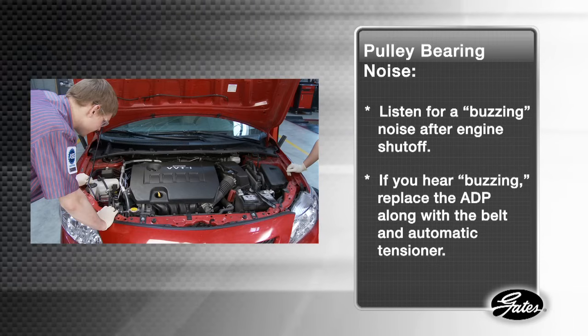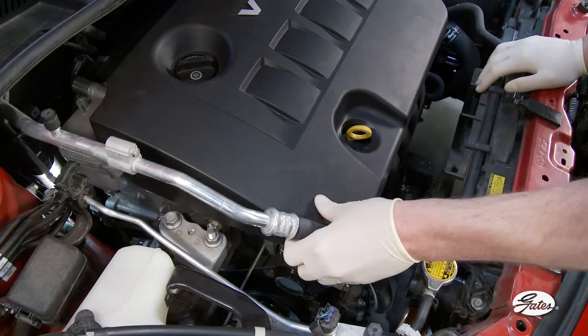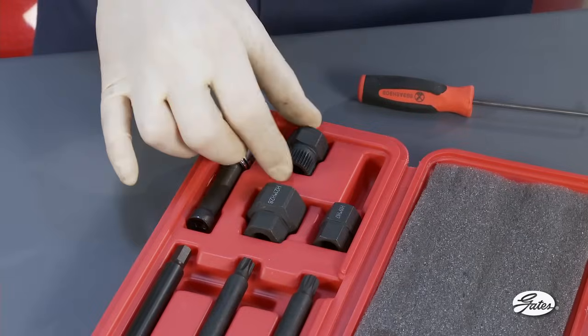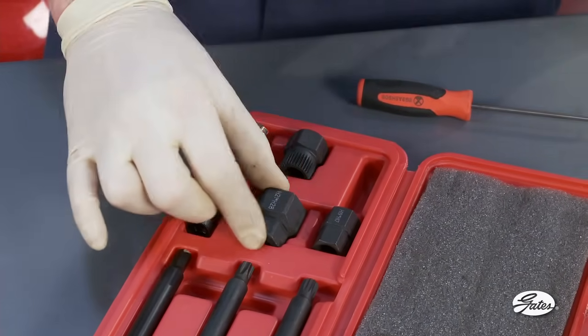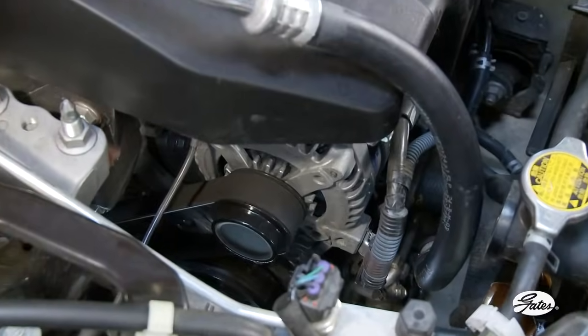A damaged or worn bearing will generate a buzzing noise for 5 to 10 seconds after the engine is shut off. If you hear buzzing, the ADP should be replaced along with the belt and automatic tensioner. Other tests can be conducted with the engine off and the transmission in neutral. For inspection and replacement, specialized tools are necessary. This tool kit is available from Gates and includes the tools needed to replace ADPs.